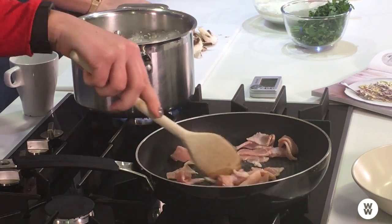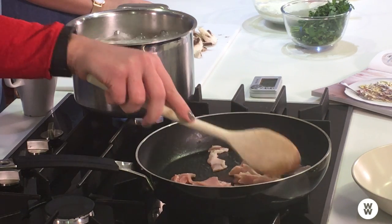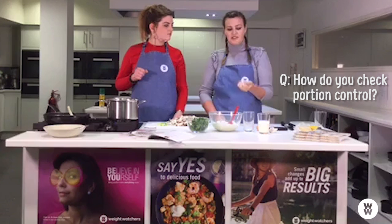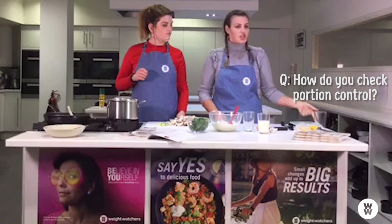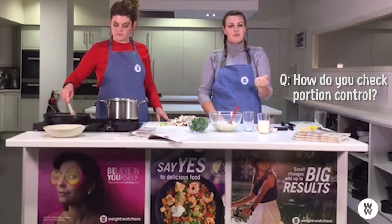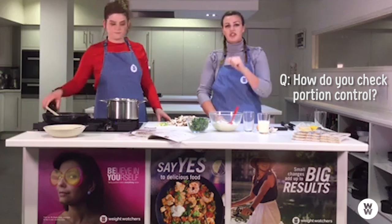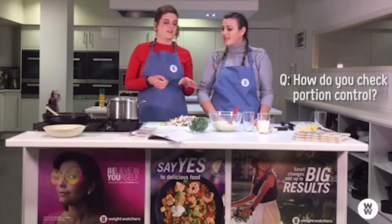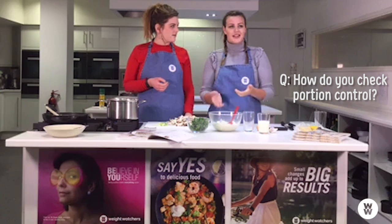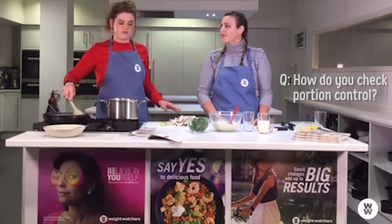Someone would like to know how you check portion control. I've always used the fist rule — for pasta, you use your handful. You can use scales. In terms of potatoes and things like that I use portion control, but for pasta I always use my scales. On the app it tells you and you can adjust the grams you're having. Pasta is so easy to overdo. I always go with the dry weight and use scales just to be on the safe side.